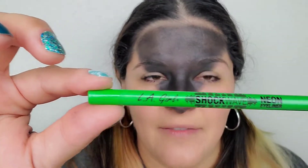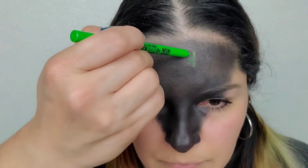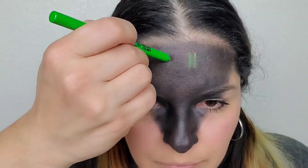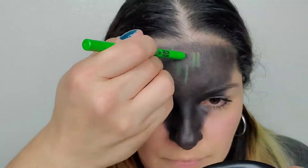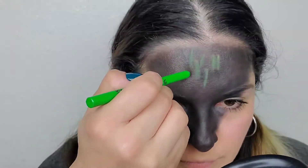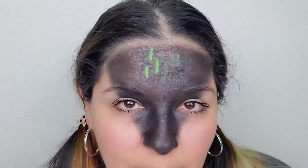Now we're going to go in with the semi-tedious part — LA Shockwave. This is where I strongly recommend that you get a liquid eyeliner or some sort of liquid green, because with the pencil it was a lot more tedious. I sharpened it for the first time and look at how much brighter it is. I'm going over the same lines, but I'll finish doing the first lines and then when I go over it, I can make it a lot brighter.